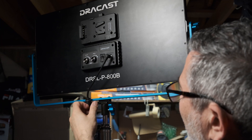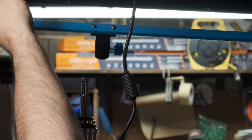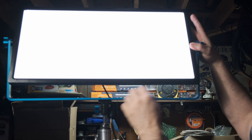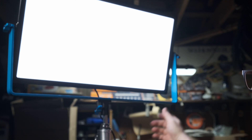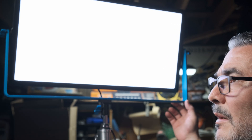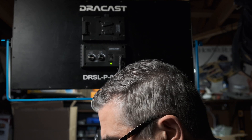The mount is vertical, so you can't mount the panel horizontally and have flexibility in rotating it — that's something to note. Here's the front of the panel; it's a nice even brightness. You might be able to see it on my face. I've also got another light here so this isn't the only light source, but that's physically what it is.